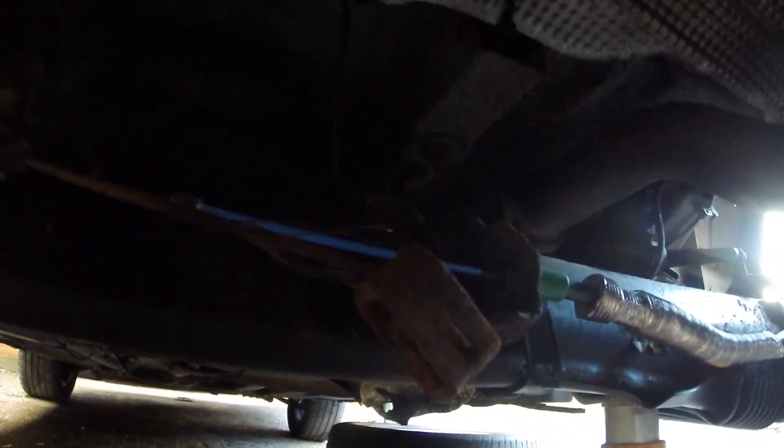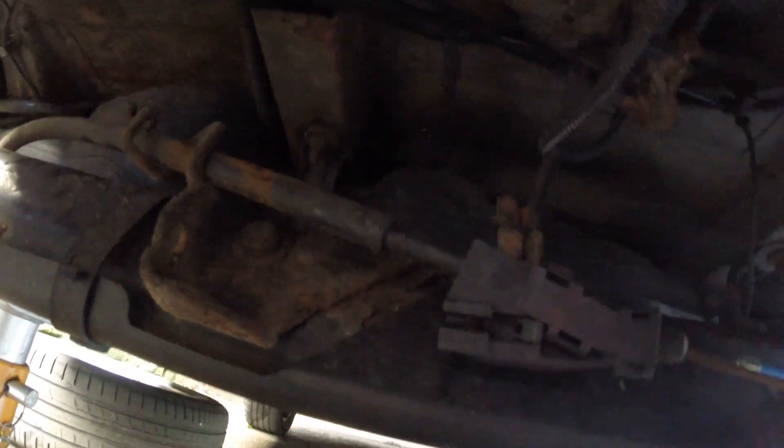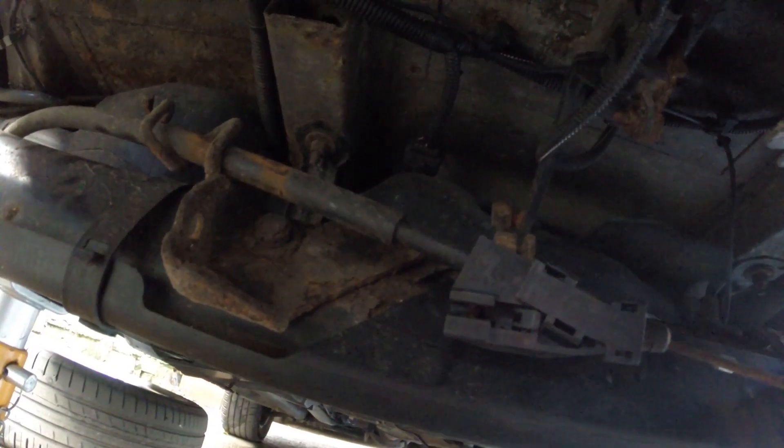I've just pulled the left one out — there's nothing wrong with it, but I think I know why. The MOT tester thought it was the right-hand one. This is the back end of the main cable and, as you can see, it's frayed. If you replace one, and one's going, the rest are going to follow suit. So I'm happy that I'm replacing the whole lot. I've just got to get this main cable out, which will be fun.